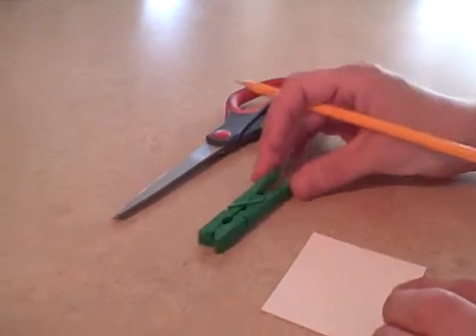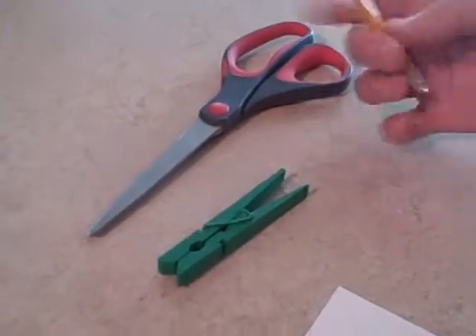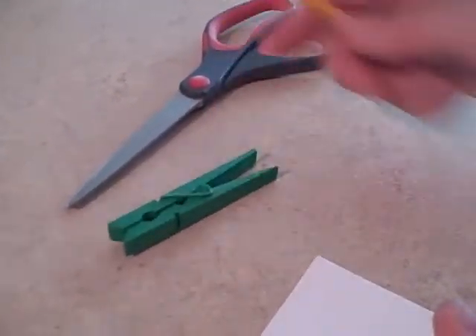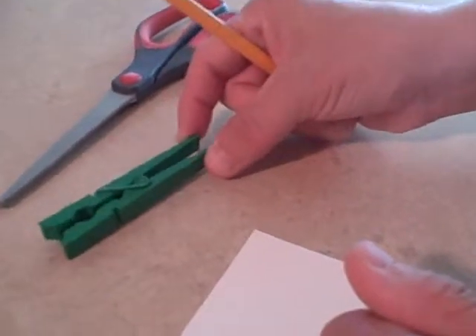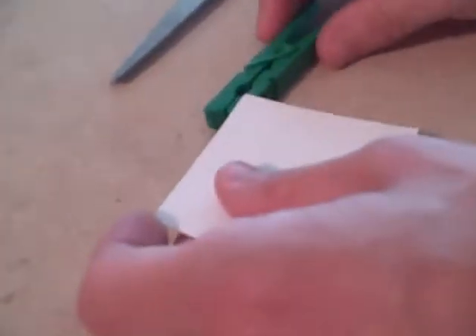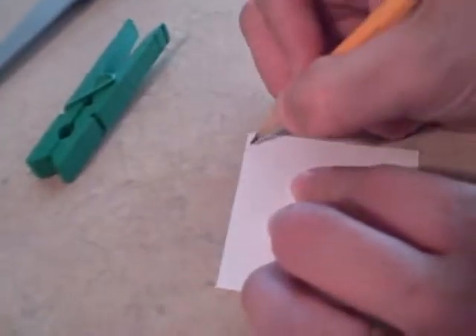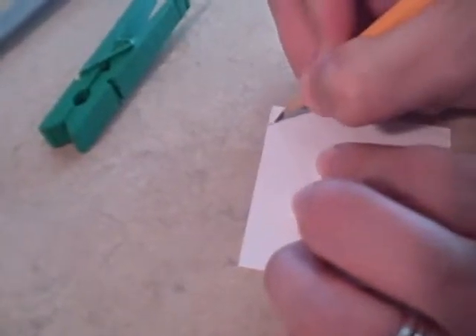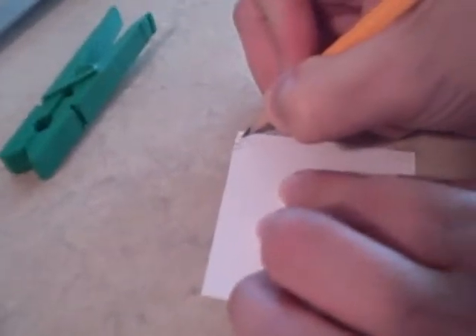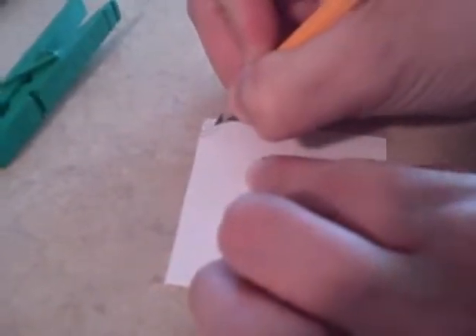Once your clothespin is dried, it's time to move on to the next step — making your teeth. You have to decide whether you want your teeth on the front side that opens and closes, which will be smaller, or if you would like a large set of teeth, you can use the back part of the clothespin where you press it to open and close it. I'm going to do a small section here, so you're going to measure it, see how far the width would need to be, draw a set of teeth, cut that out, and we'll move to the next step.